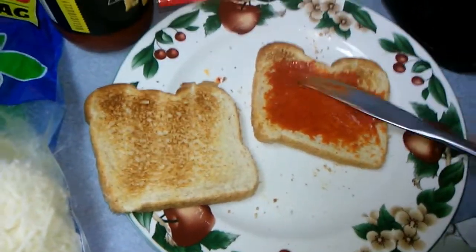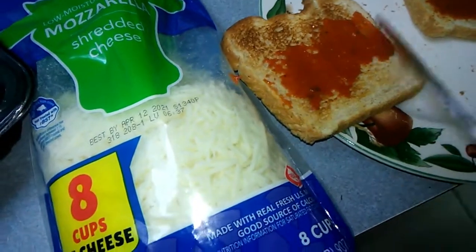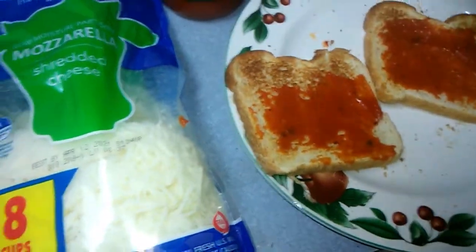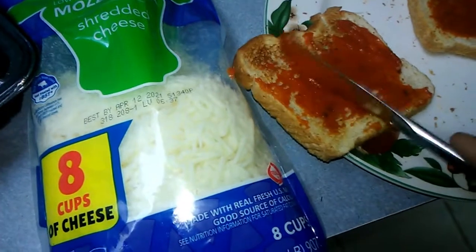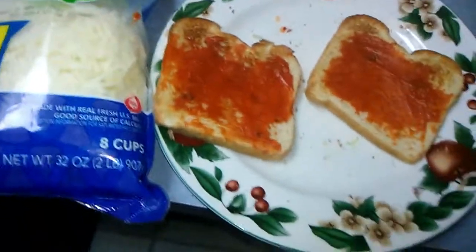Because when it's drenched in the pizza sauce, the grease from the pepperoni tends to make it limp, whatever. So just a light coating.